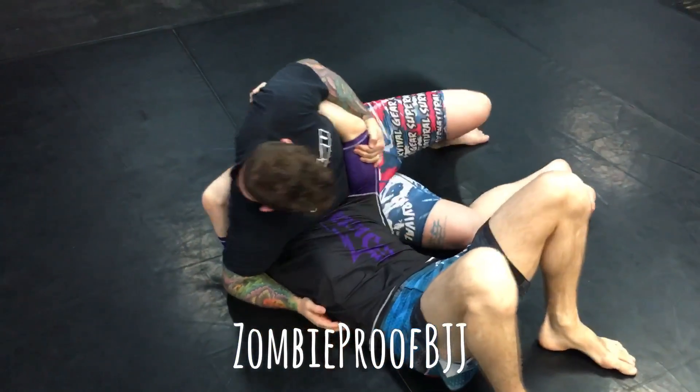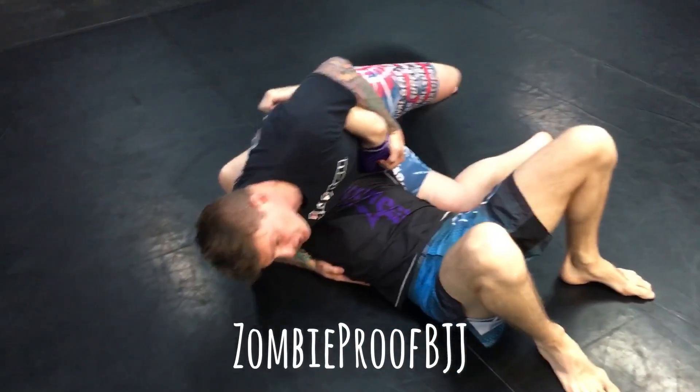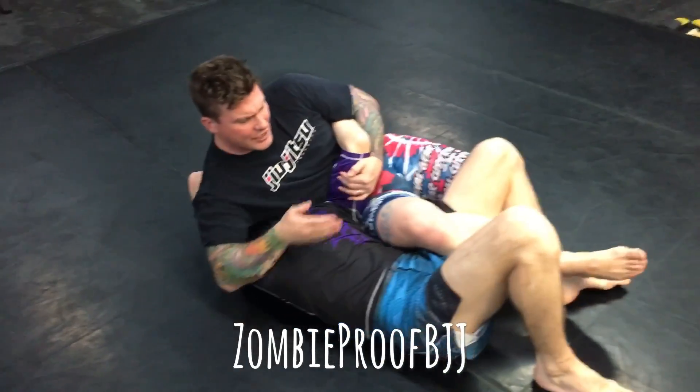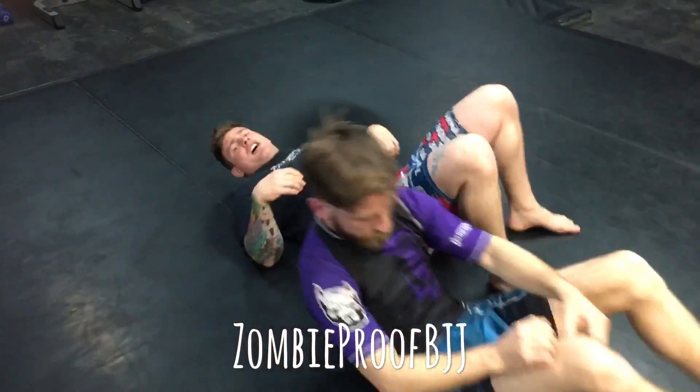So here, holding on, keep in position, making sure you're not getting rocked over, and then when you're ready, lift the shoulder up, throw the leg over, heel hook grip, turn into the shoulder. Scorpion Death Lock.